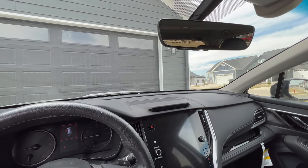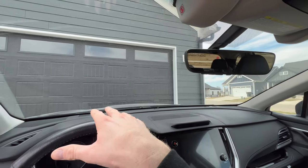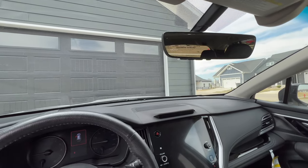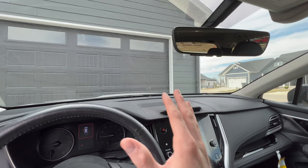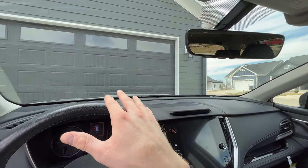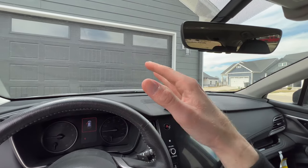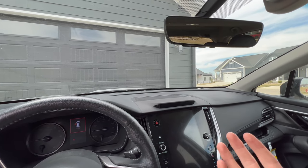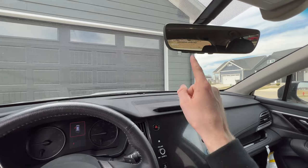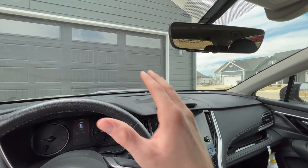First, we're going to clear out the mirror since mine is already synced. If you're having trouble connecting yours, you can clear the mirror and re-sync it. Note that re-syncing one garage door will erase all the others, so if you have multiple doors or gates you'll have to re-sync all of them. Another reason to clear your mirror is if you're selling your car or house and don't want it connected to your home anymore.